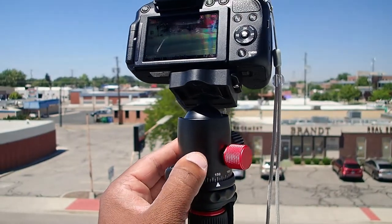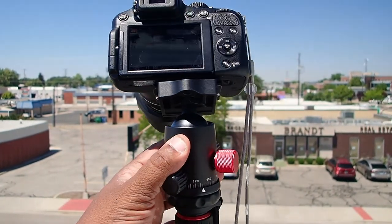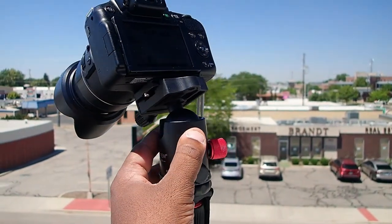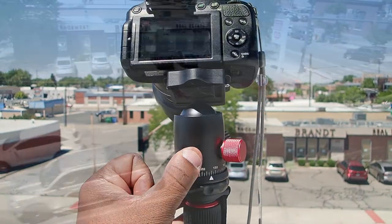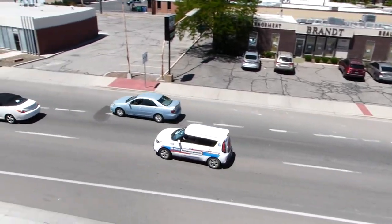This is more of a photo-centric tripod than it is a video tripod. That being said, the smooth panning ability of this tripod head makes it punch way higher than its price point.